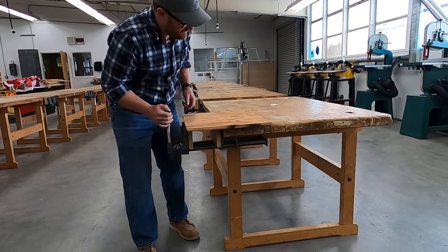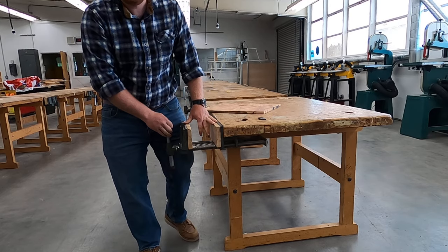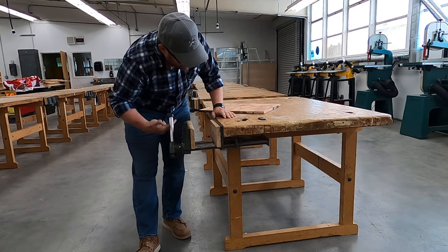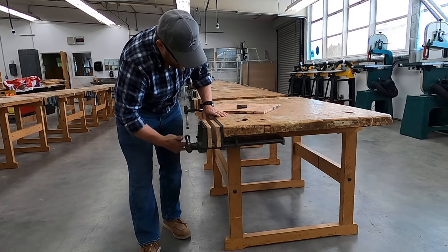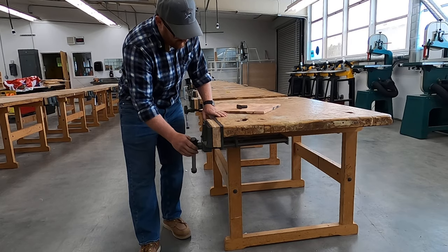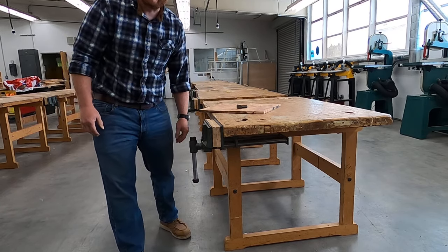That's the proper setup of the bench dog and the vise. Remember, we never leave the vise open because you don't want to run into it. We always close it and leave it loose so that if you do run into it, it doesn't hurt as much.